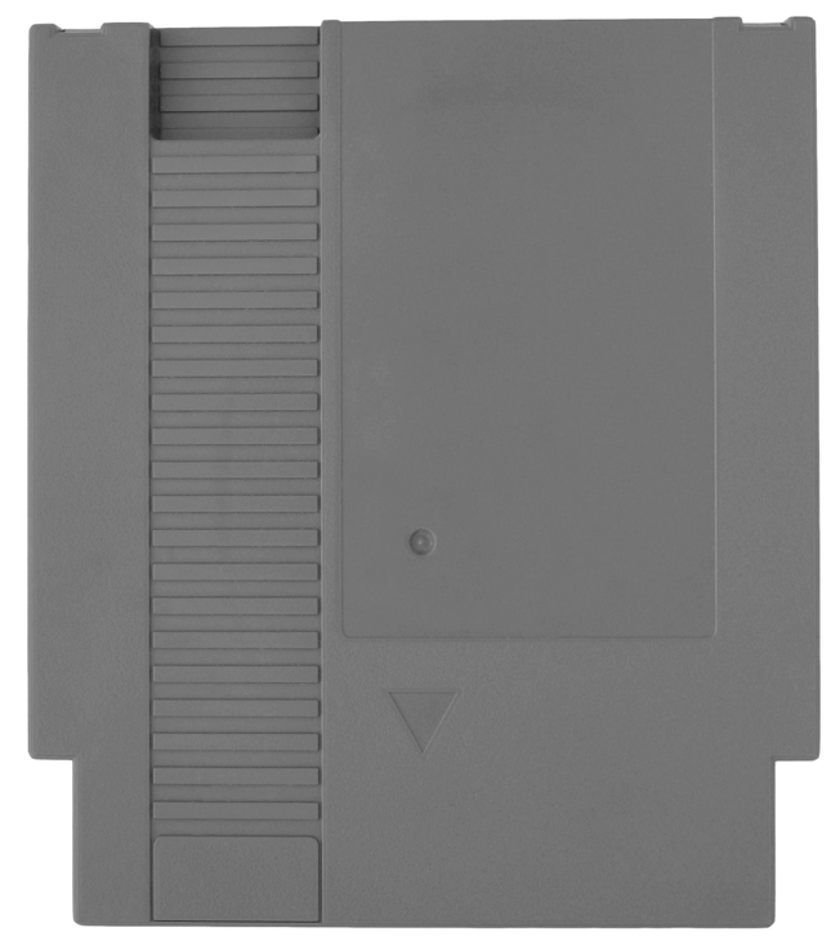The back of the cartridge bears a label with instructions on handling, explaining that the cartridge is not to be stored in extreme temperatures, not to be immersed in water, and not to be cleaned with benzene, thinner, alcohol, or other such solvents. These labels are grey for standard games and gold for games that feature battery-powered storage.